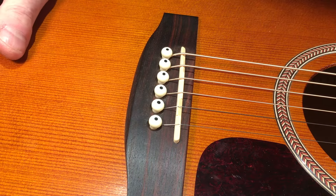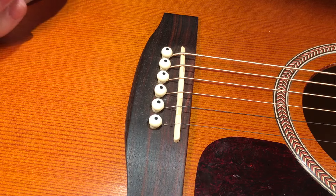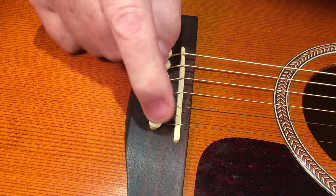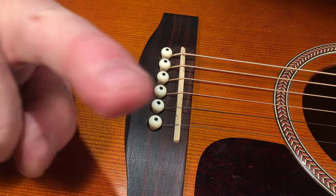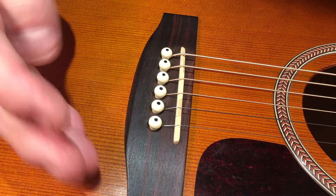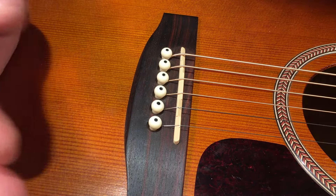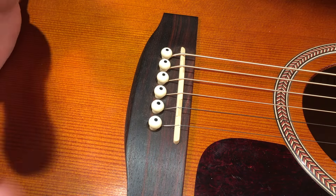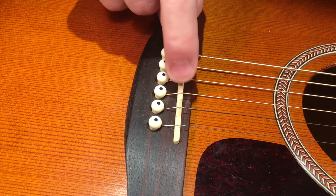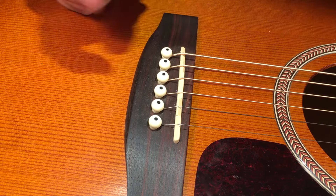I have to explain to them that a standard acoustic — such as this lovely Seagull Entourage Rustic — is what's called fixed intonation. In other words, this is not adjustable. But it is — and here I am contradicting myself again. For the vast majority of instruments, say a few decades ago, this piece here would have been a solid, straight line — what's called non-compensated — because this is a compensated saddle.